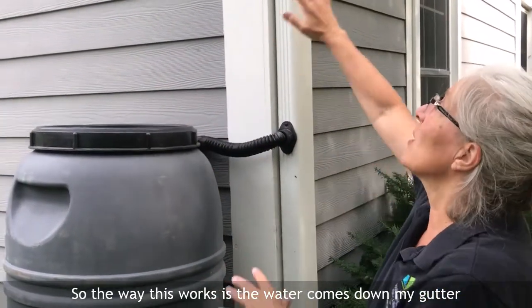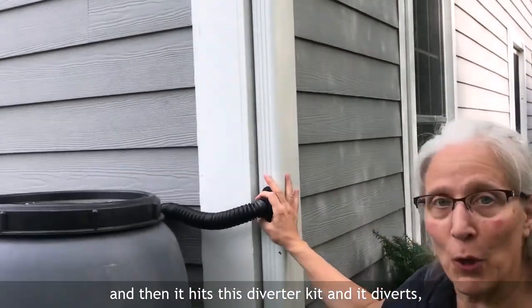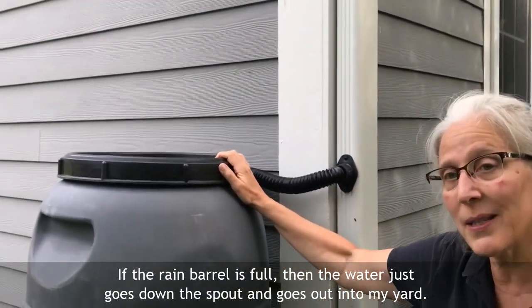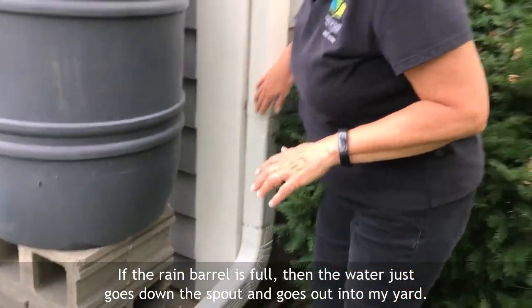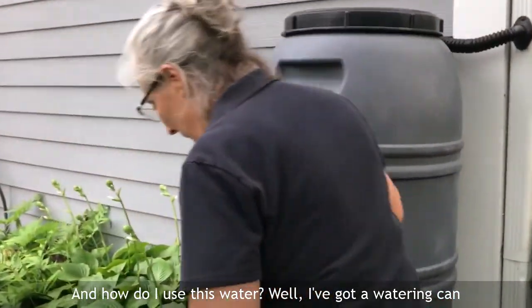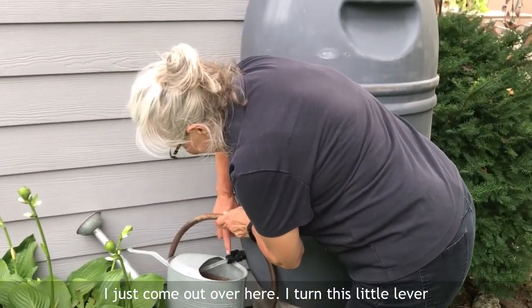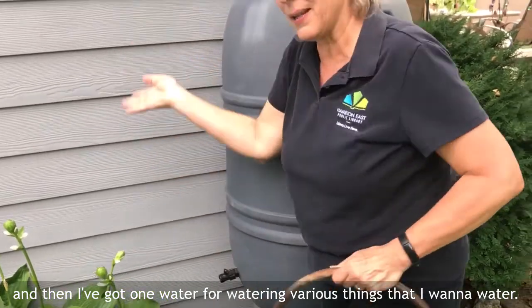So the way this works is the water comes down my gutter and then it hits this diverter kit and it diverts and goes into the rain barrel. If the rain barrel is full, then the water just goes down the spout and goes out into my yard. I've got a watering can and it's got a spigot on it — when I need water I just come over here, turn this little lever, and then I've got water for watering various things.